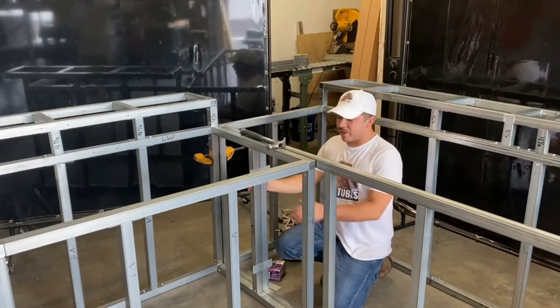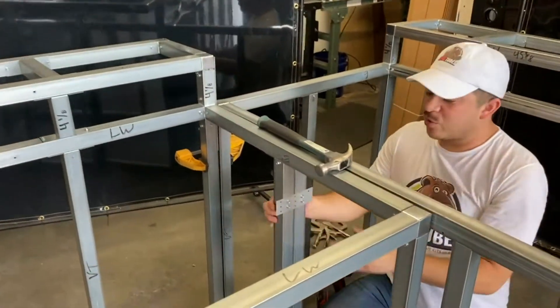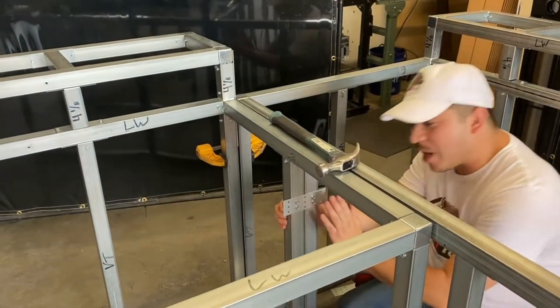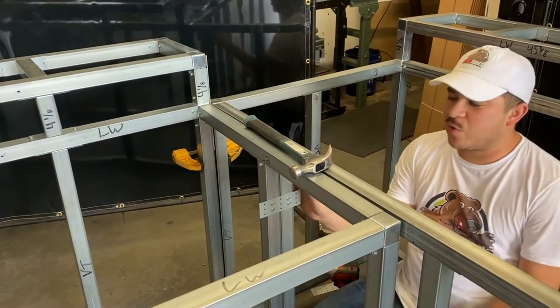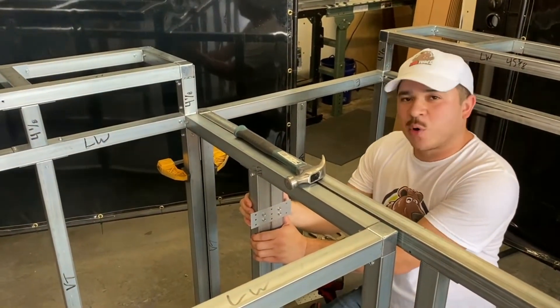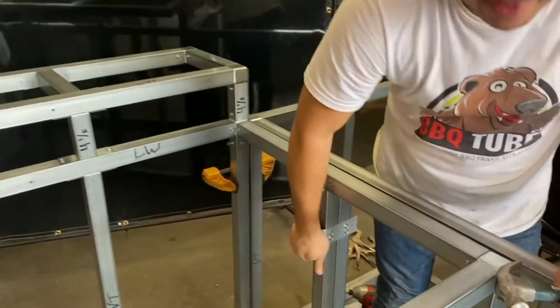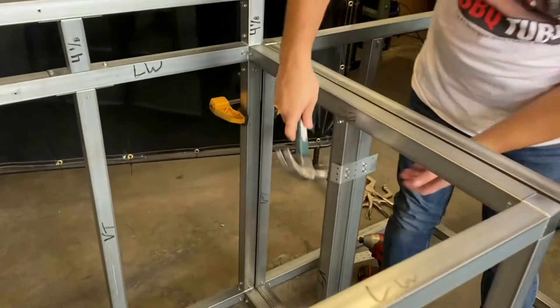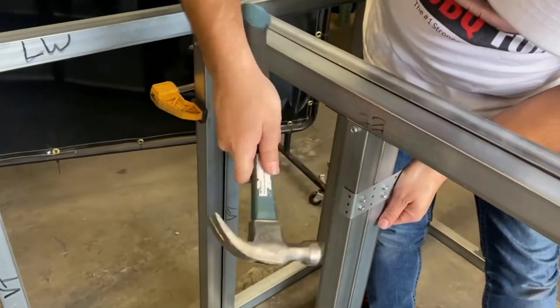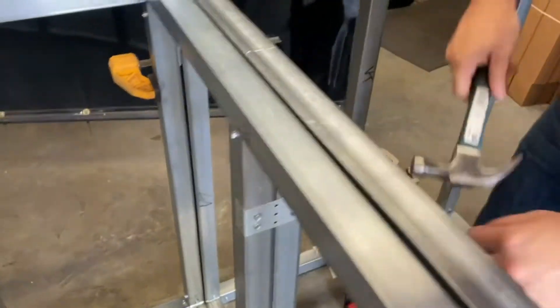Now that we have our connector plate screwed in, we're going to go ahead and bend the sides in. A couple of reasons: one, we don't want someone injuring themselves by hitting their eye on this, and two, when you bend them in it actually adds more holding power. We'll go ahead and use a hammer — you can start bending it with your hands, but a hammer will do the trick as well. We'll get it on both sides.